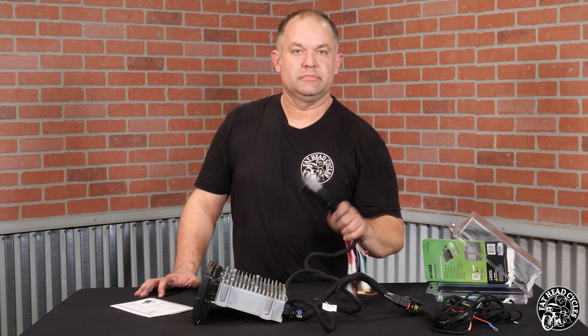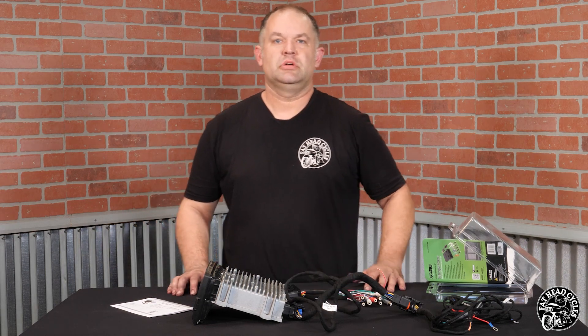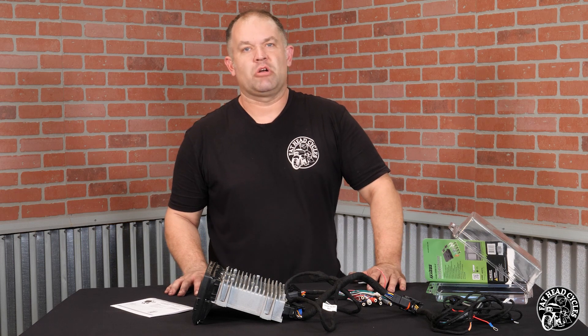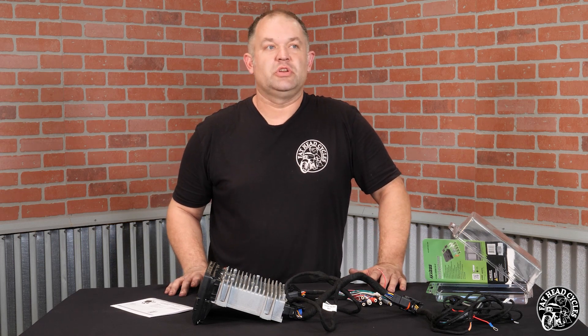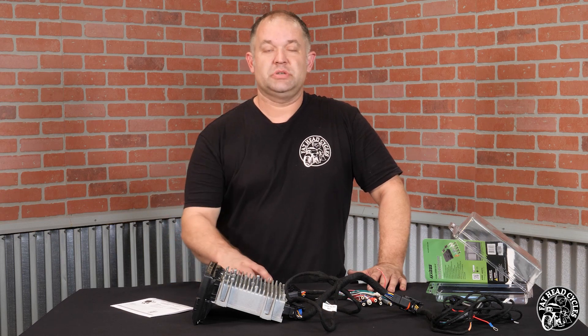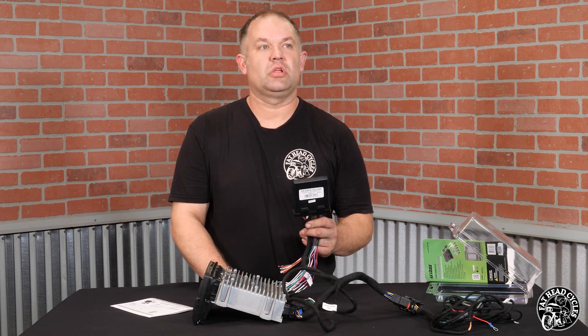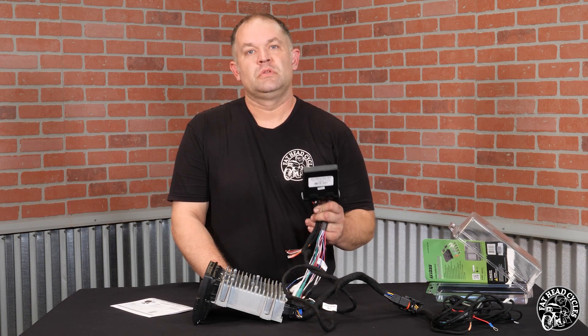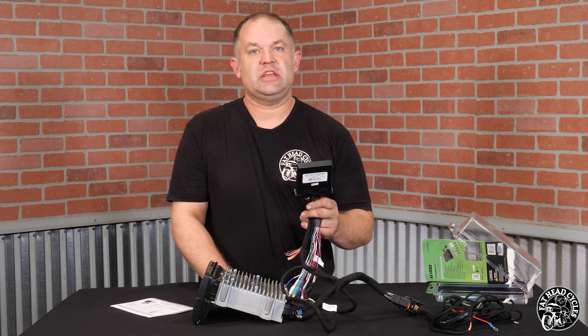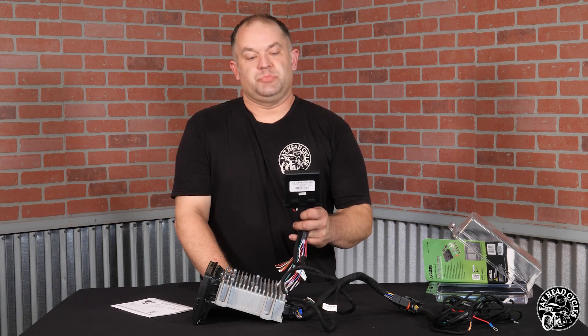How do we control this thing? It's easy — smartphone Bluetooth. From your Android or iOS device it will allow you, through the Metra DSPX app, to set it up as a Harley-Davidson motorcycle and then set your crossover points as well as your EQ adjustments.